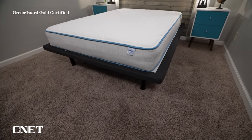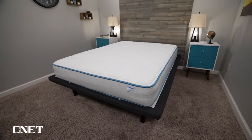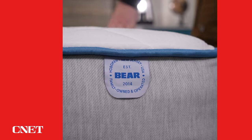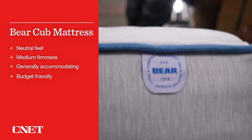This bed is GreenGuard Gold certified, and all the foams inside are CertiPur-US certified, so there are no toxic materials that go into this mattress — something I'm sure a lot of parents would want to know. As for who should think about getting the Bear Cub mattress, if you just want a generally accommodating mattress for your kid, you can't really go wrong with it. There are more higher-end kids' beds with the flippable design that will probably be a bit more accommodating as they grow up, but I don't think you'll have any issues on the Bear Cub.